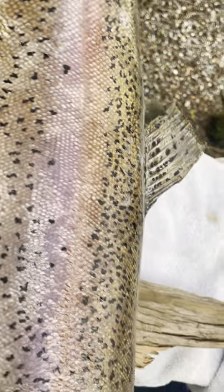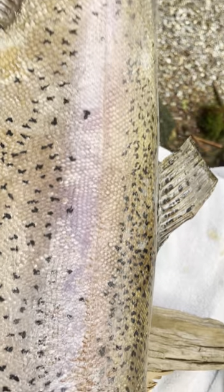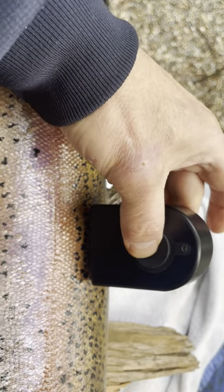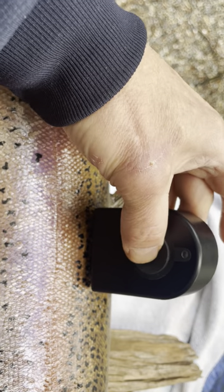It's very simple. You need to have the same anatomical landmark. I like from the dorsal fin to the lateral line, the midpoint in between it. Simply set the device on the fish using the weight of your hand and push the button. The green light indicates a measurement was taken.